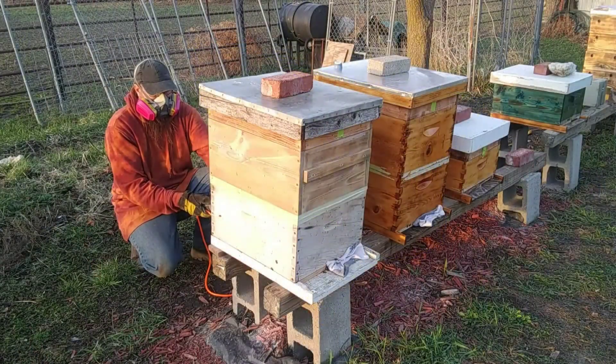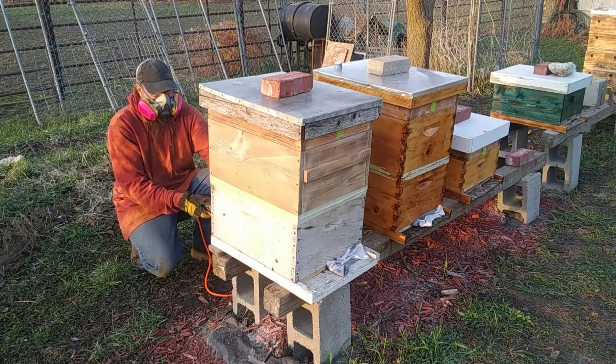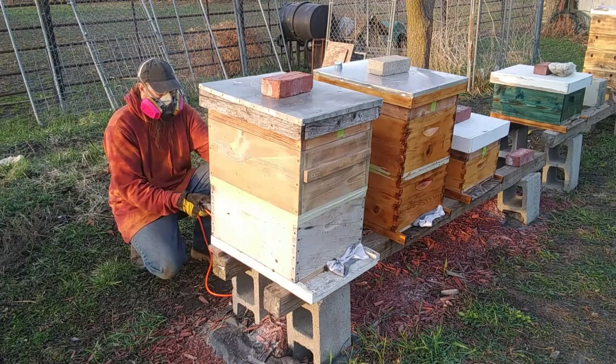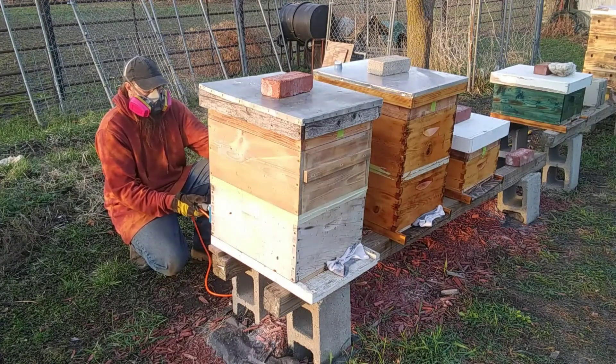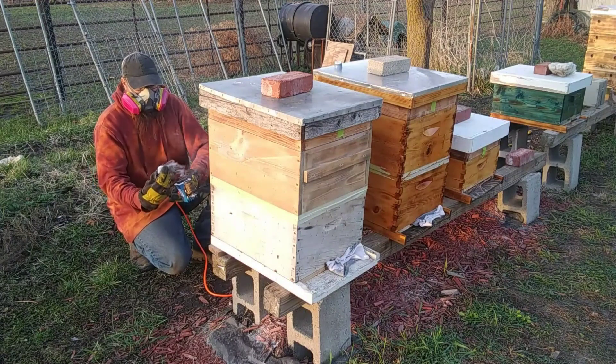Hello everyone, welcome back to Blanchard's Bees. Right now I am finishing up my last Oxalic Acid Vapor Treatment with Rick's MightyVap. So if you're looking for a MightyVap, get a hold of Rick. These things are under $200, very affordable, and it's worked great for me.